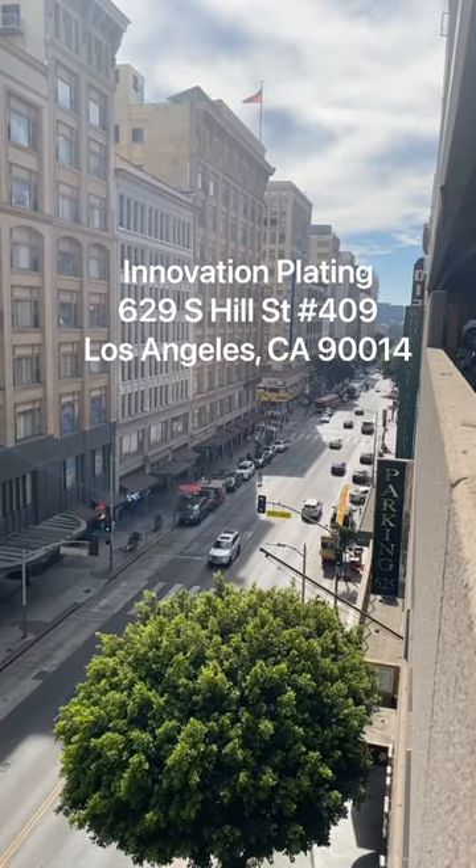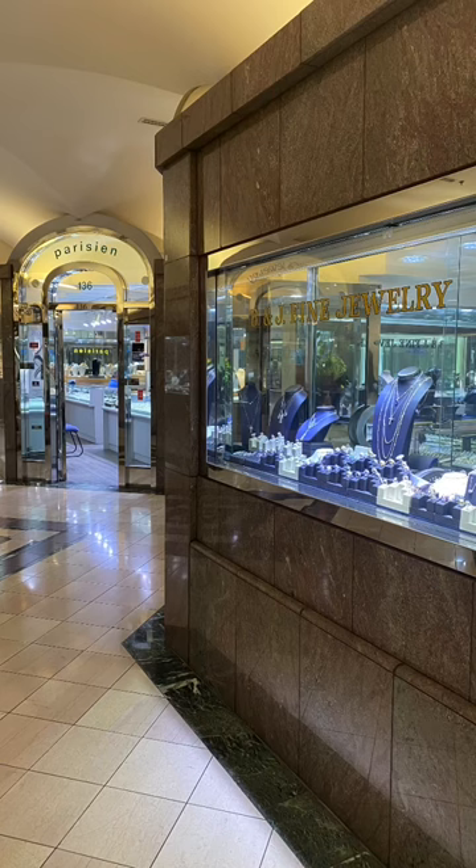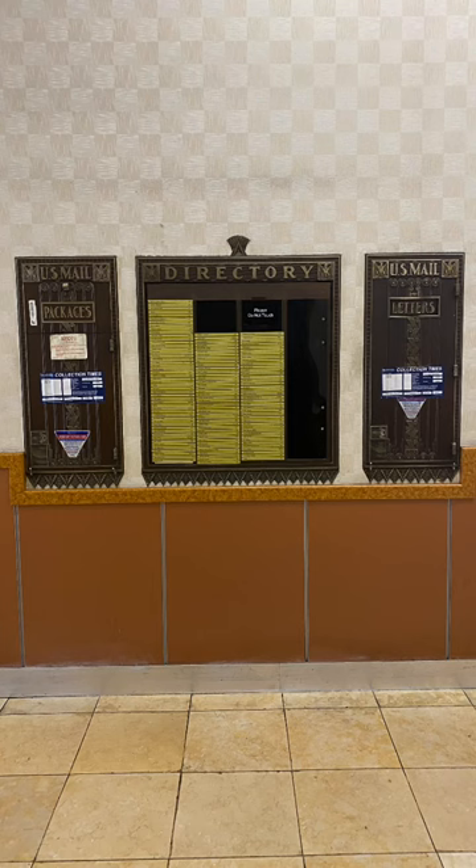Note that I said downtown LA, so you're going to want to bring a smaller car and some cash for parking. You're going to take an elevator down to this mini mall, but don't exit the building. Look for the elevators that are near the really white lighting and give off kind of an 'Uncut Gems' vibe. Then go to the fourth floor for suite 409 to go to Innovation Plating.